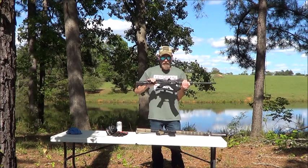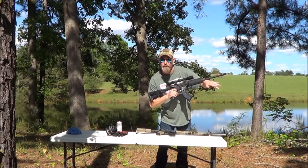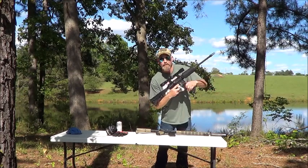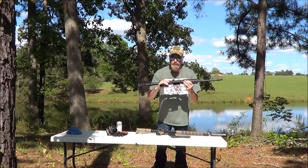The rare breed lower and the half breed upper — as you noticed, this one takes the 7.62x39 mags. So we're going to see if we can get this lower to operate with this upper.